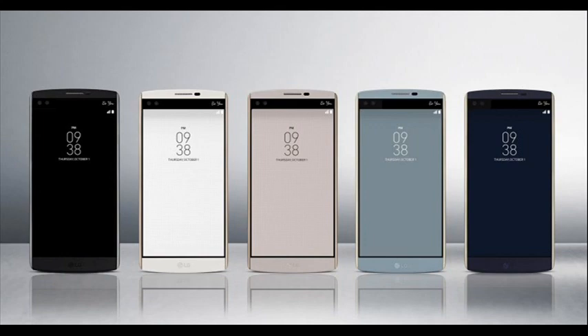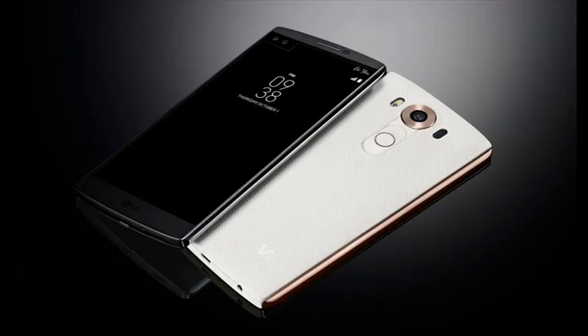The specs on it are actually pretty decent. There's a 5.7 inch screen, 2560x1440 with 513 ppi, same as the G4. One of the big features is a secondary display which is 2.1 inches, so I'm wondering if it's 5.7 plus 2.1 inches, or if the 2.1 inches is part of the 5.7 inch screen being used for this secondary screen.